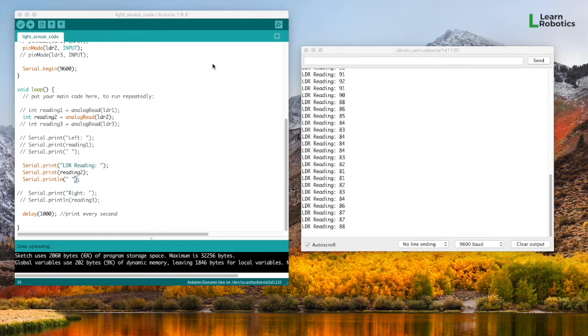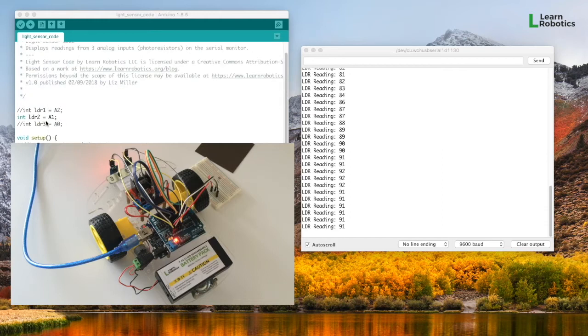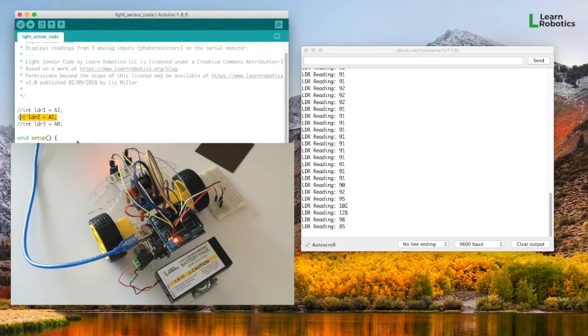I've got this light sensor code open from a previous blog article on how to make a Photovore, which you can find on the Learn Robotics blog. I've commented out the sensors I don't have plugged in right now. I just have one LDR plugged into pin A1 on the Arduino, and I've got a breadboard here with a photoresistor to capture some light data.